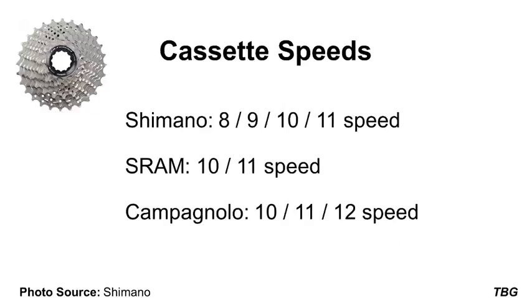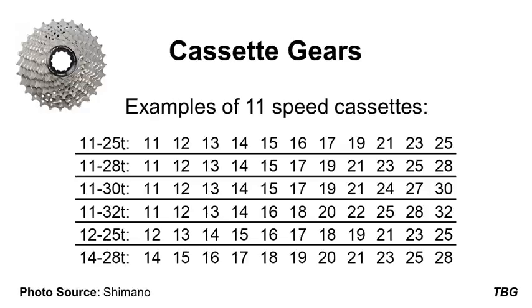Depending on the brand of components, the cassette for most new bikes can range from 8 speeds up to a newly announced 12 speed cassette by Campagnolo. This number refers to the number of gears that the bicycle will have in the rear. Shimano offers 8, 9, 10 and 11 speed cassettes; SRAM offers 10 and 11 speed cassettes; and Campagnolo offers 10, 11 and more recently 12 speed cassettes. In general terms, most high performance bikes will have an 11 speed cassette, with the 12 speed Campagnolo not quite being on sale to the public yet.